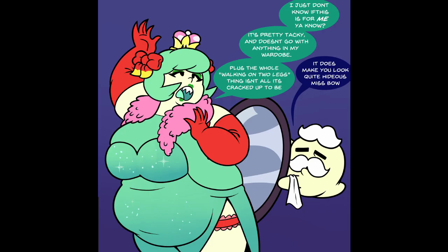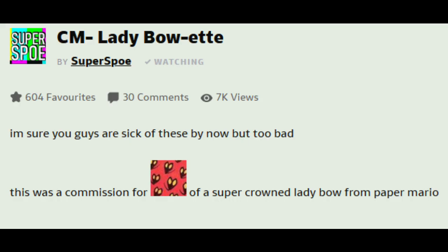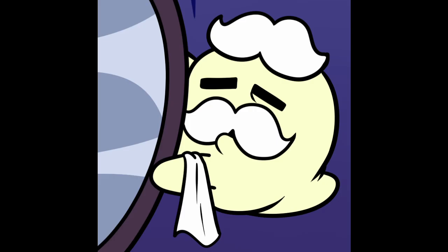'I just don't know if this is for me. It's pretty tacky and doesn't go with anything in my wardrobe. Plus, the whole walking on two legs thing isn't all it's cracked up to be. It does make you look quite hideous, Miss Bo.' Wait, is she wearing pink — talking about the peach crown? 2018, unsurprising. Super crowned Lady Bo from Paper Mario. This guy, though — he's got a mustache and mustache hair. It's epic.